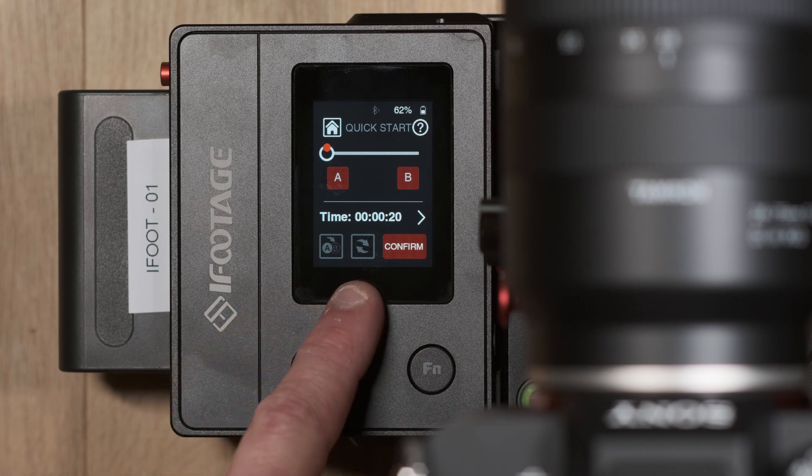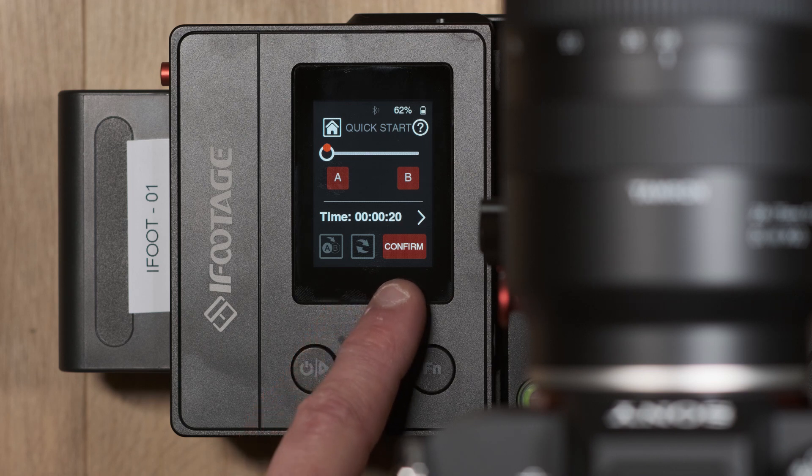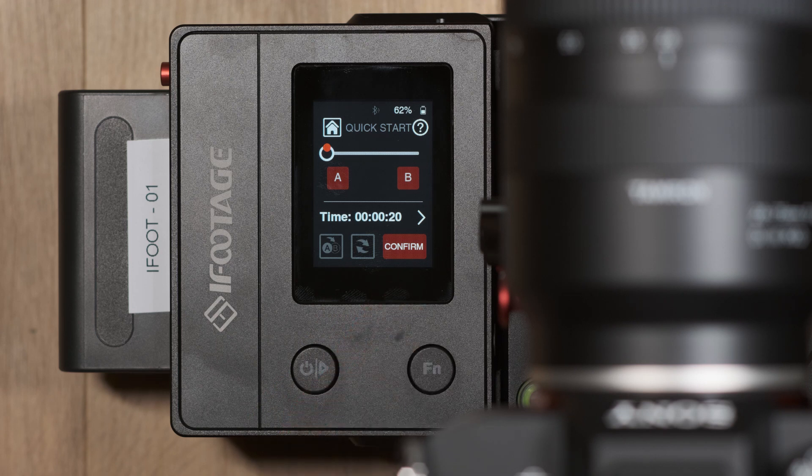There's also a loop function which allows the keyframes to automatically repeat themselves once the sequence ends, and the standby button which takes the slider to its starting keyframe point.